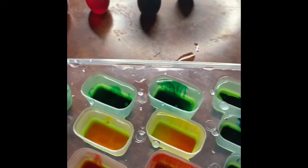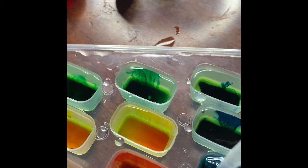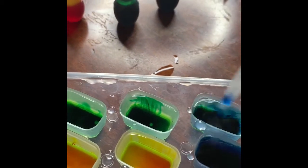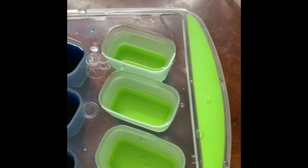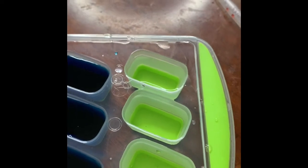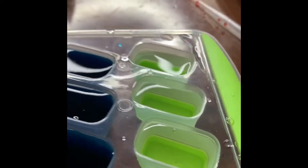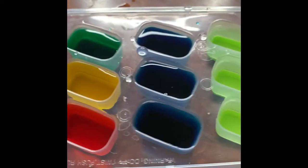I'm gonna take my eyedropper or spoon, whatever you're using, and I'm just gonna mix our color just a little bit. Since I have one, two, three water spots left, we can try mixing some of these pretty colors together.